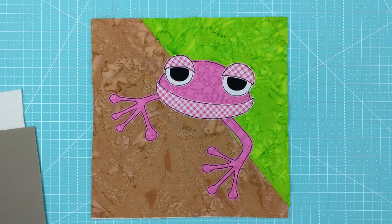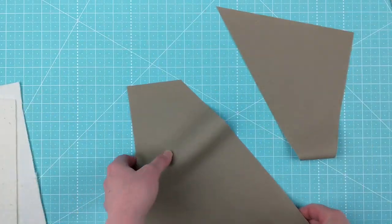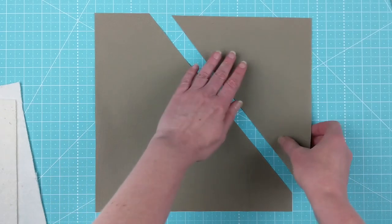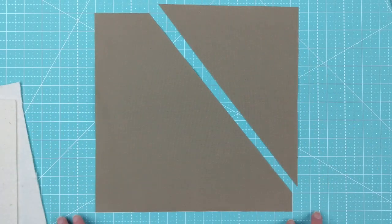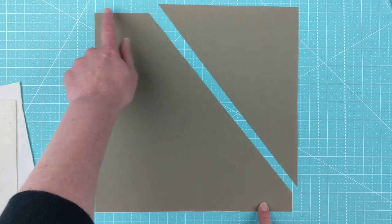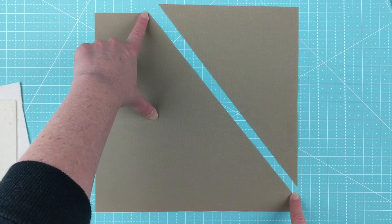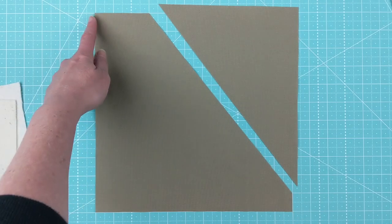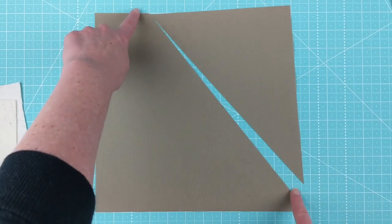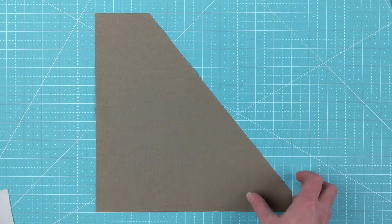Before we get into how to do the frog, I want to show you how we're going to do this pieced background block, so that we get the tree and the background. We're going to start with an 11-inch square, just like we normally do for all of my patterns. You're going to measure over three inches from the top left corner, and measure one inch up from the bottom right corner, and you're just going to slice your block between those two points and take away that triangle. That's your first step.